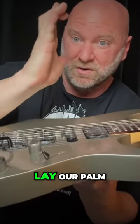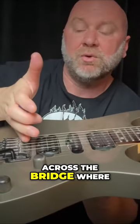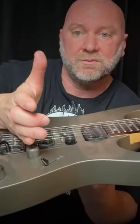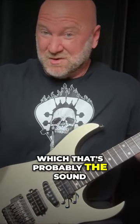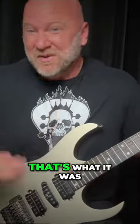We're going to lay our palm — the outer part of our palm — across the bridge where the strings are going into the bridge of your guitar. That's where your palm is going to rest, and that's going to produce that nice chunky sound, which is probably the sound that got you into metal and made you want to pick up guitar in the first place. I know that's what it was for me, but that's the sound right here.